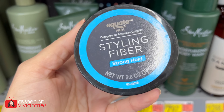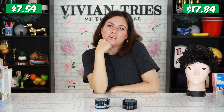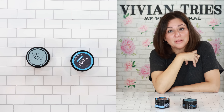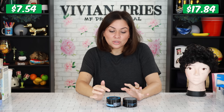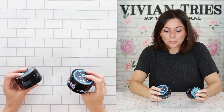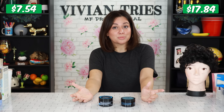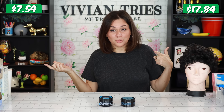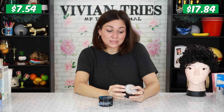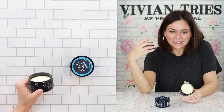Excuse me, we're at Walmart. I thought I was in a high-end JCPenney salon. Y'all miss going to the mall? Do y'all miss Sears? I miss Sears, I miss Kmart. By buying the Walmart one over the brand name one, you're gonna save $10.30. They're the same amount too — wait, actually the brand name one is giving us three ounces of product and Walmart is giving us 3.8.